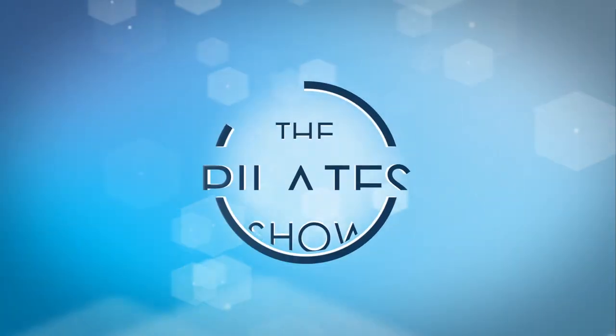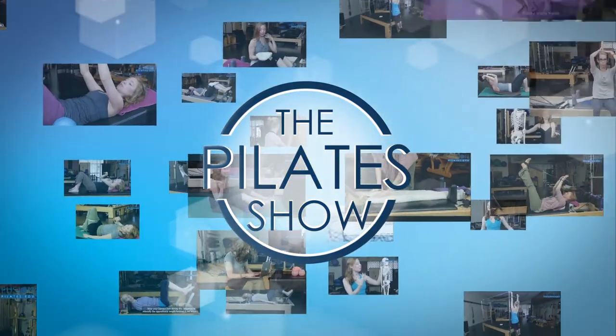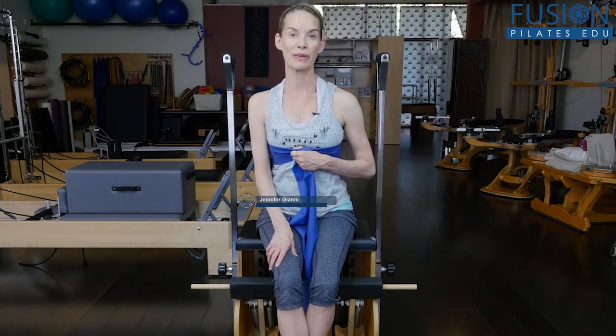Welcome to The Pilates Show, where we explore Pilates tips and techniques to help deepen the skill level of the movement educator while having fun. I'm your host Jennifer Gianni, and today we're talking about wrapping the ribcage.